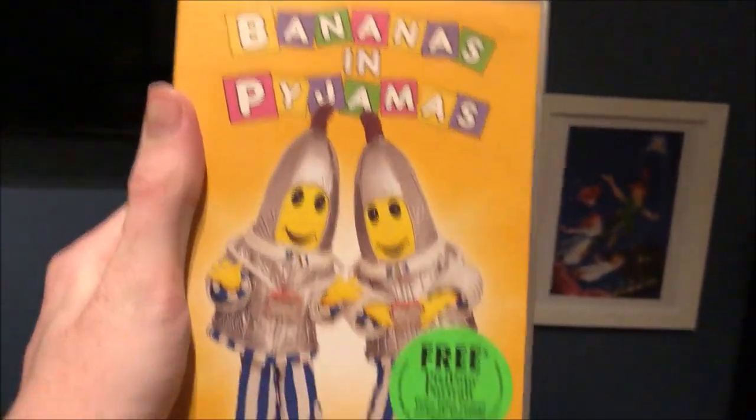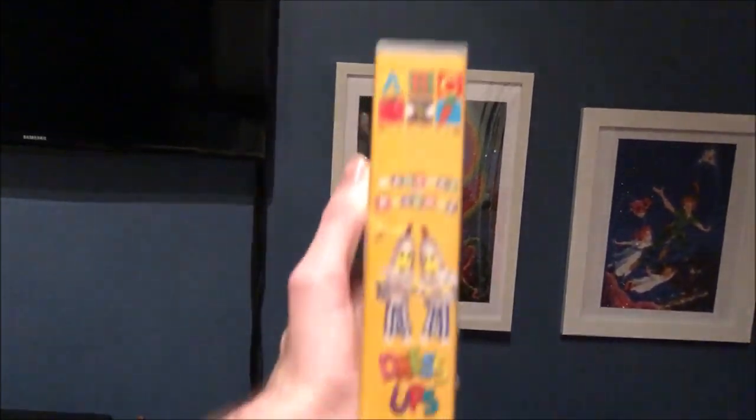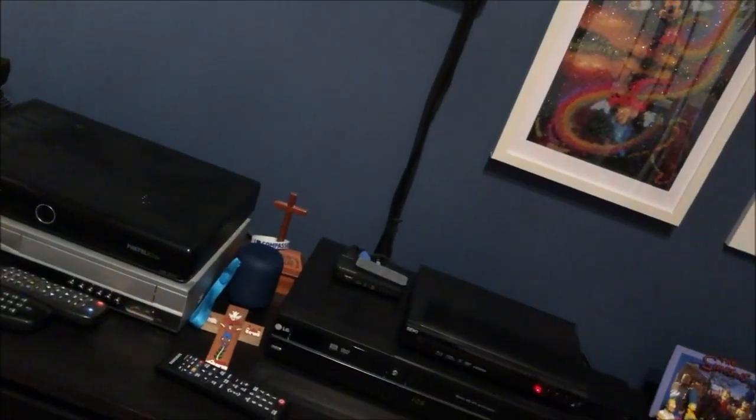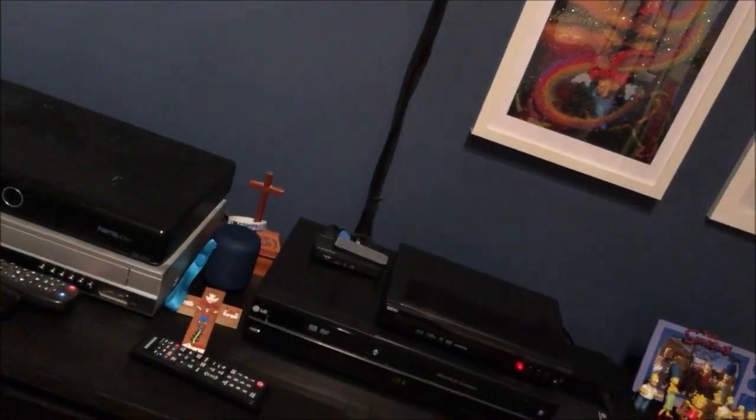The next one I have here is Dress Ups. Here's the front, the spine, and the back. Here's the tape. Inside it just shows other Bananas and Pyjamas videos available to buy.